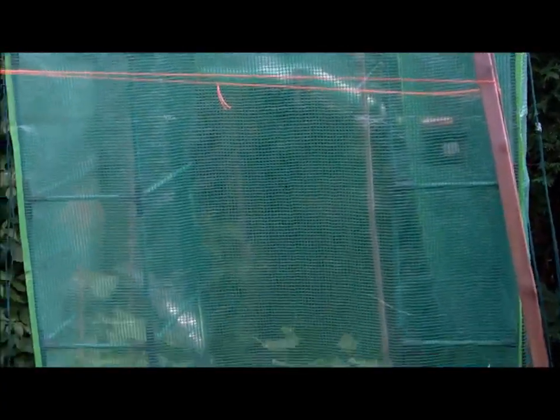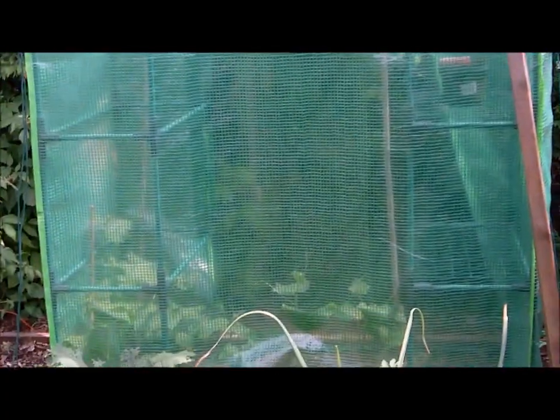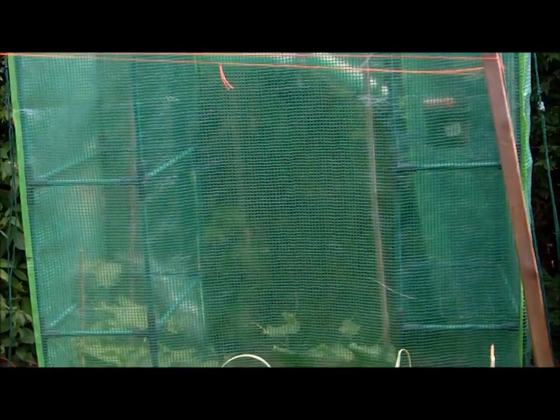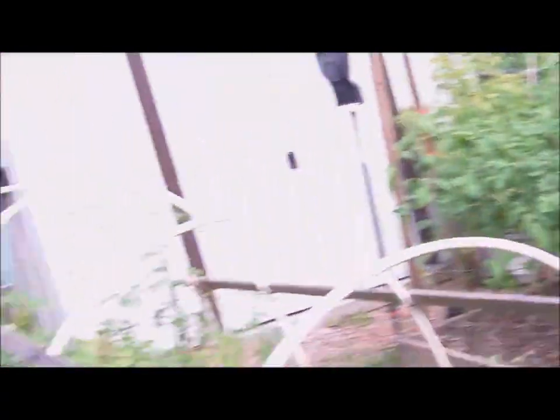My greenhouse had flea beetles, so last year I couldn't grow cucumbers. This year I'm trying to grow cucumbers in that little greenhouse there — it seems to be doing alright. I haven't had any flowers yet, but like I said it's been a late spring and summer this year.